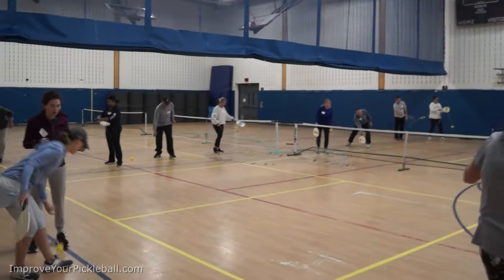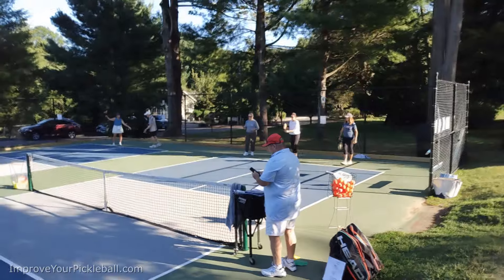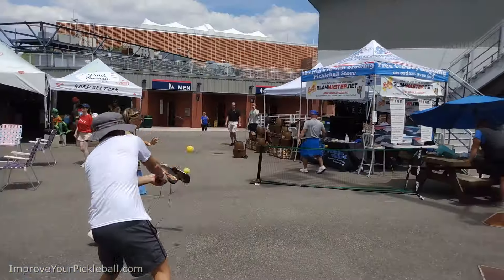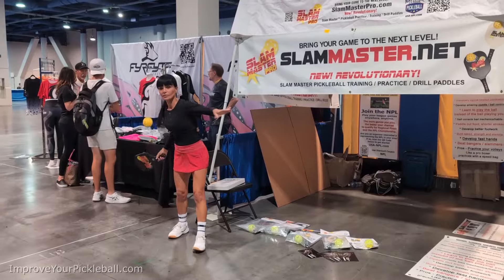Join the thousands of pickleball players that have discovered their secret to pickleball success through Slam Master. You will be amazed at the results. Order yours today! Slam Master!